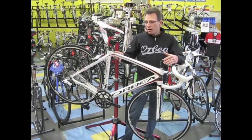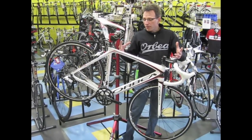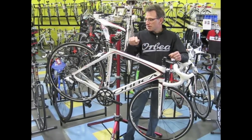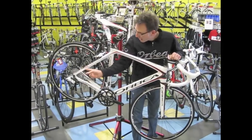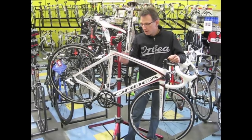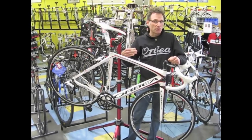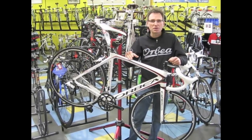You get a 24K carbon fiber frame, same mold as the higher end frames, just a little less expensive carbon fiber. This one is built out with a full SRAM Apex drivetrain, including a long cage rear derailleur and an 11-32 cassette with a compact drive crank. So it's going to be geared super low to get you up any hill, any long ride, and you should have all the gears you need to finish it.